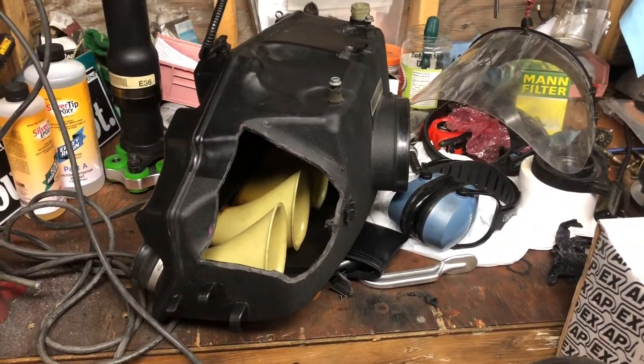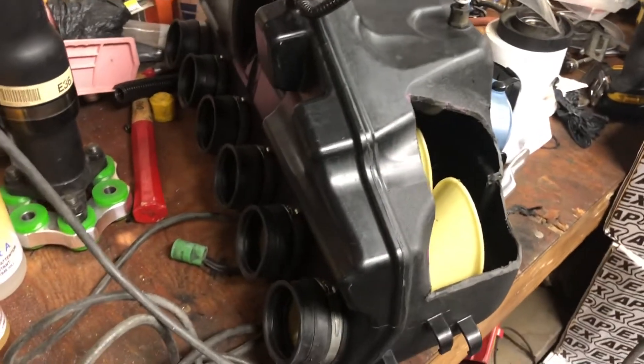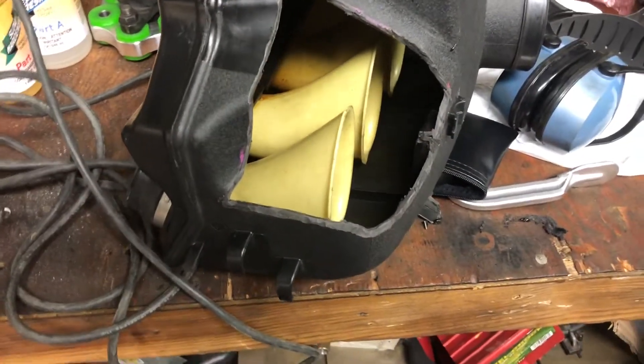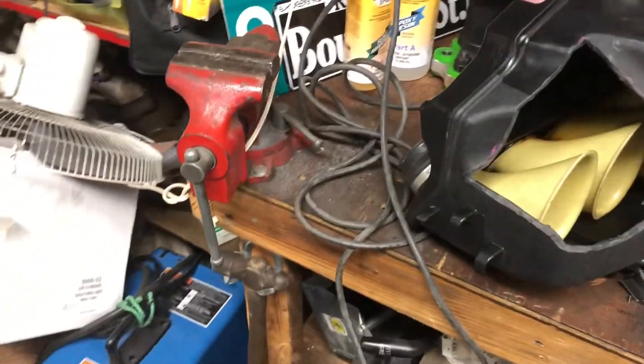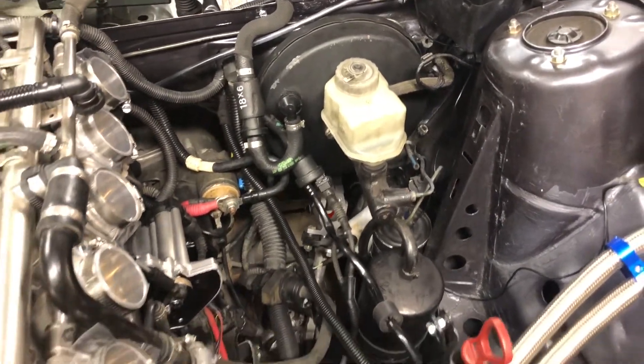In this frame we have what we call the intake manifold. This intake manifold is currently being modified to fit over the brake booster, which I'll have more shots of later.